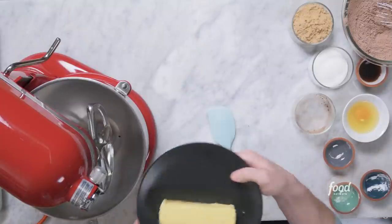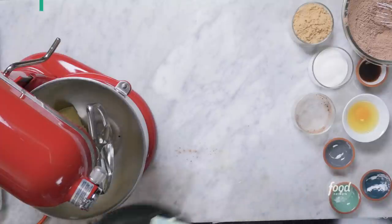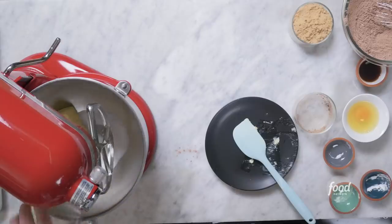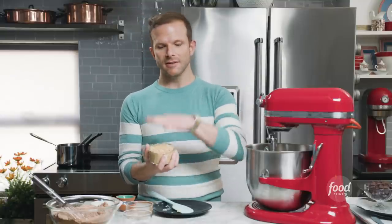In my mixer — you can use a stand mixer or a hand mixer — we have one stick of unsalted butter at room temperature. Room temperature butter when you're making cookies or cakes is really important. Don't skip that step. Quarter cup of granulated sugar and three quarters cup of packed light brown sugar. When measuring brown sugar, always pack it into the cup for an even measurement. The high ratio of brown sugar will keep the cookie extra moist and almost fudgy. Once the sugars and butter are creamed light and fluffy, that's going to add lift to your cookies.